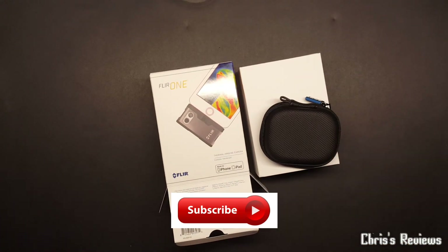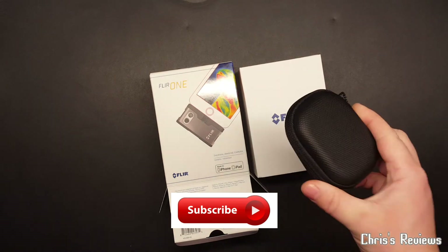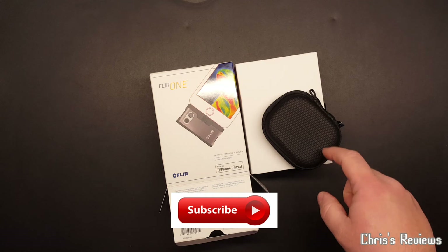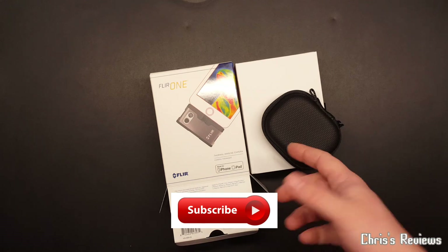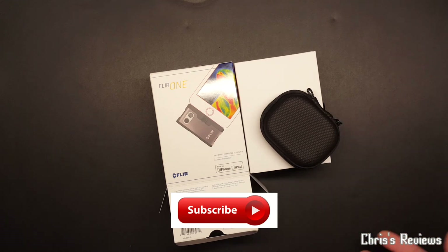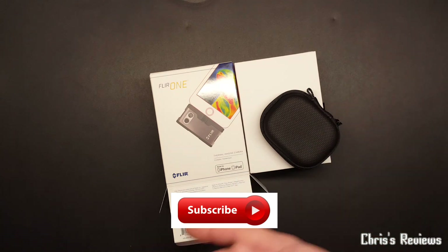I'm gonna have a play with that later - I'm gonna charge it first. Hopefully you've enjoyed this. Not very many videos of this particular version, not that I've seen - there's the odd ones. Most of them are for the pro because the pro one seems to have come out earlier than this one. Not sure why, because this is the one everybody's gonna buy really, because it's the cheaper one.